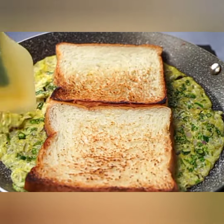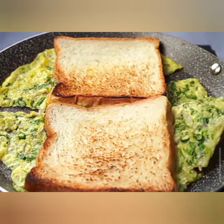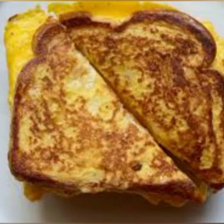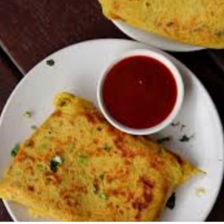Step 3: Preparing the Egg Mixture. In a separate bowl, crack 10 eggs and whisk them until well beaten. Season with salt, pepper, and X teaspoons of dried herbs for an extra burst of flavor.